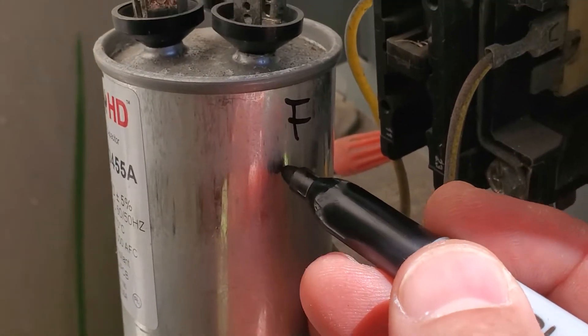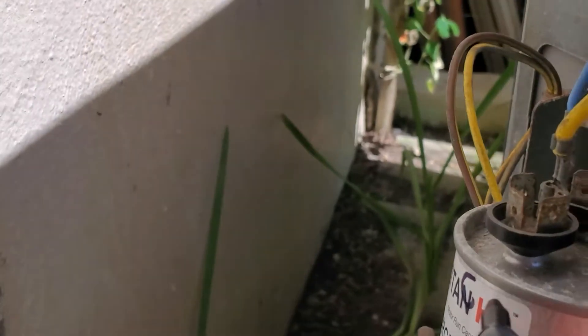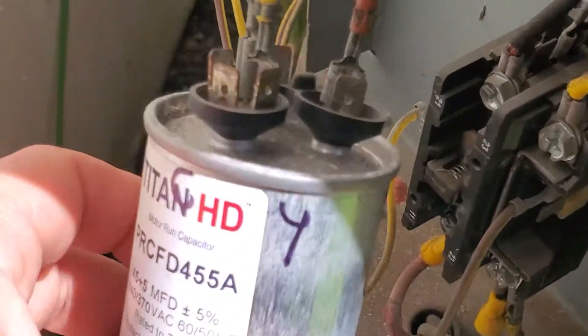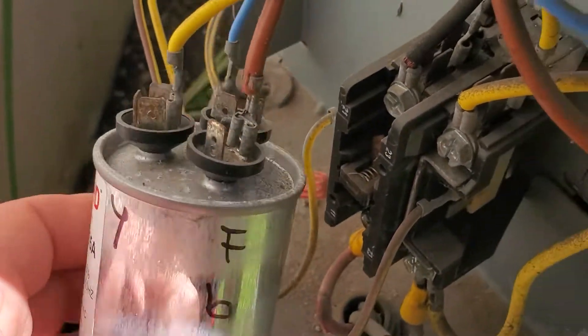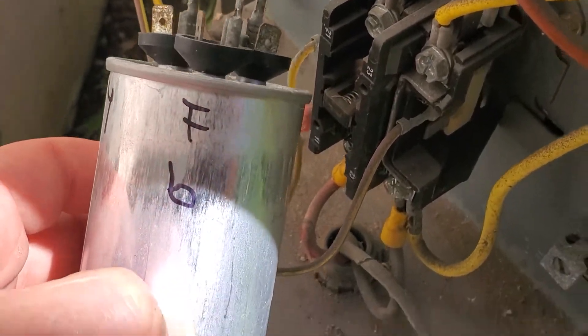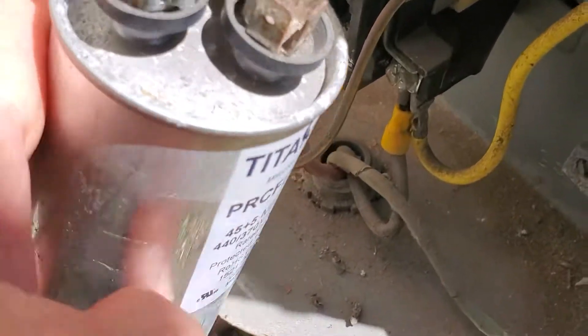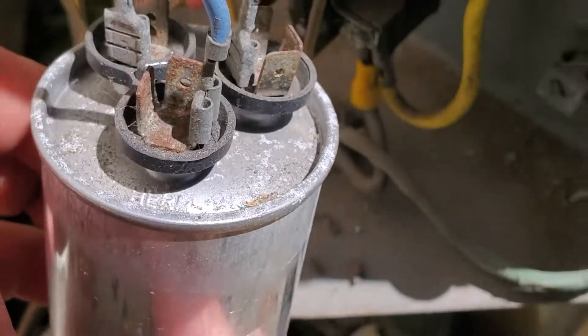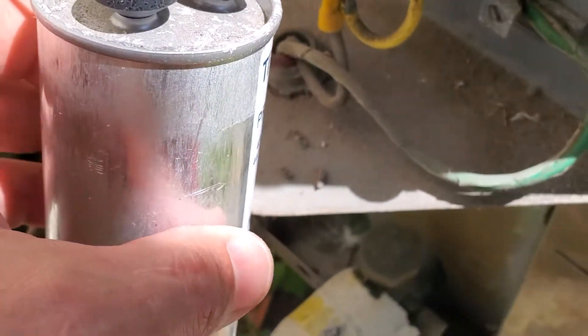FAN is brown. COMMON is yellow. So that's how we identify them — COMMON is yellow, FAN is brown. And this is HERM — as you can see right here there's HERM. HERM is blue. So I'm going to marker them before I remove the wires.